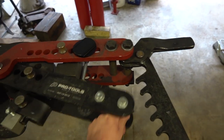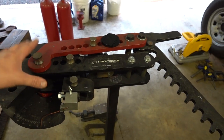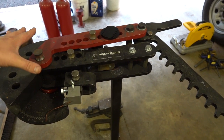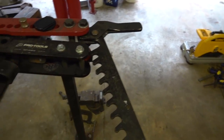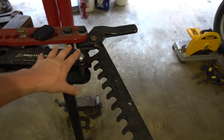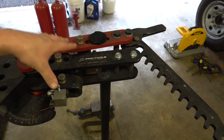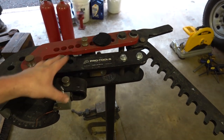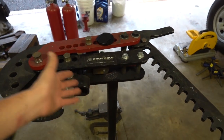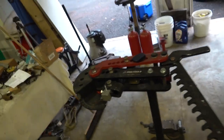This is definitely a very usable bender for doing this. Obviously if you're going to be doing more than just one cage, you're going to want something not as manual. You can actually buy kits on eBay to convert these over to hydraulics. The Pro Tools bender and the JD Squared bender are pretty much the same — this one has a couple parts I think are a little thicker, which is why I went with it.